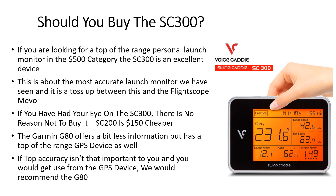If you're looking for a top-of-the-range personal launch monitor that's highly accurate in the $500 range, the SC300 is an excellent device — it's about the most accurate launch monitor we've seen, and it's a toss-up for us between recommending the FlightScope Mevo and the SC300. If you've had your eye on the SC300, there's no reason not to buy it. If you're looking for a basic launch monitor, the SC200 is also very good but $150 cheaper. If you want a GPS device as well, the Garmin G80 offers a bit less accuracy but the inclusion of GPS makes it better value — especially if you can use the GPS on the course.